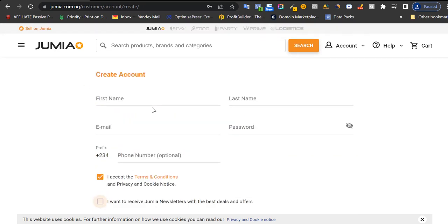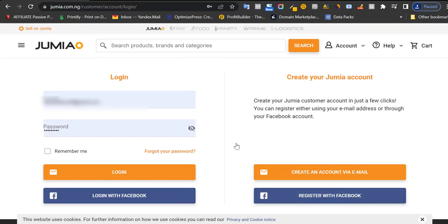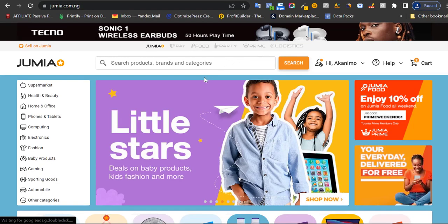Jumia will ask you to verify your email address, and when you're done with that, simply come back to Jumia and sign in with your email address and password.